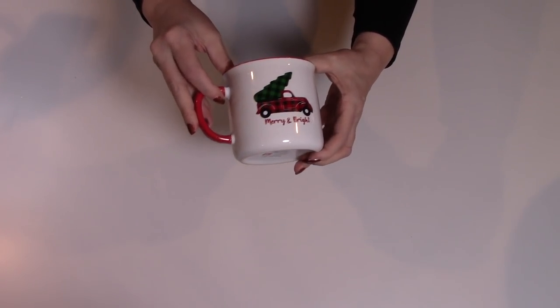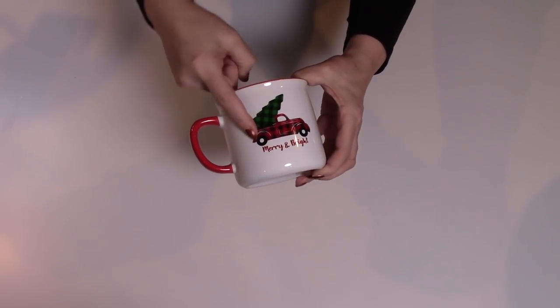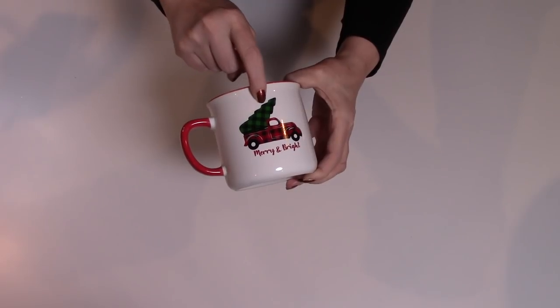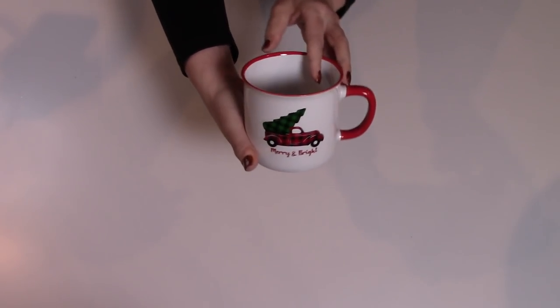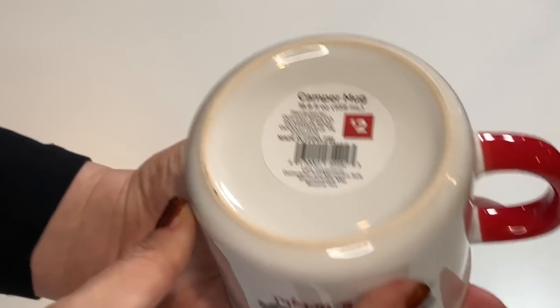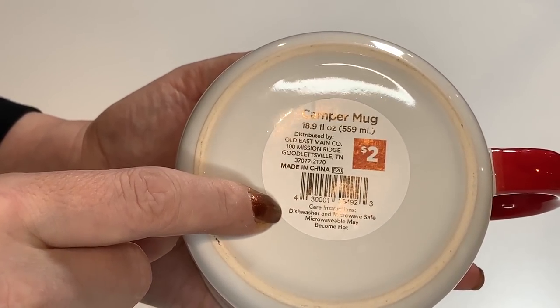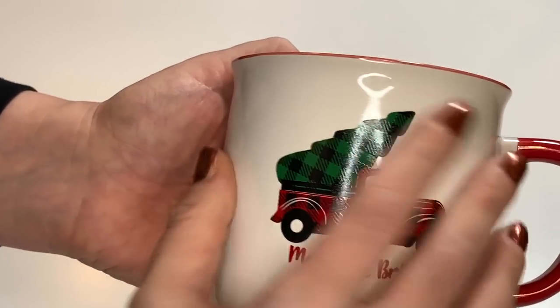I also found this gorgeous coffee mug. Merry and bright — it has the red and black buffalo check patterned truck and a green and black check patterned tree in the truck, with a red handle. Look at how beautiful that is. This was $2. It's dishwasher and microwave safe and it's a really good size mug.